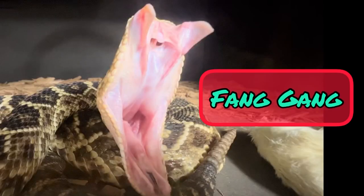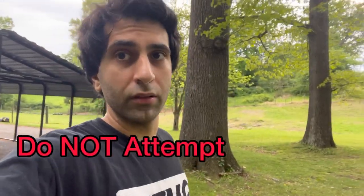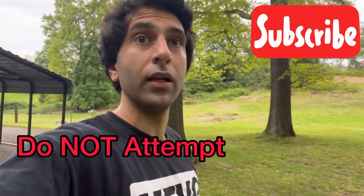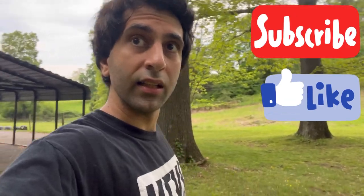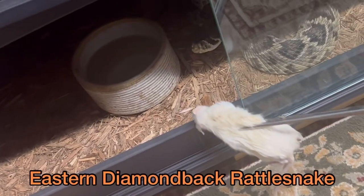Y'all are the fang gang. Today's Friday — fangs out Friday! Let's see if we can capture some fang footage. Subscribe, click like, let's get to this. A few people have asked how I capture this type of footage so often. First thing you do: thaw out some food, next dry it off, and then you feed.